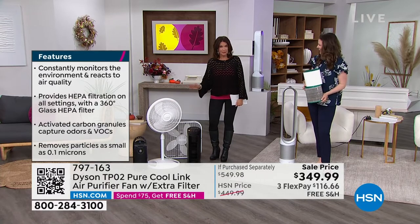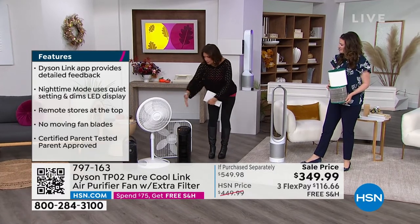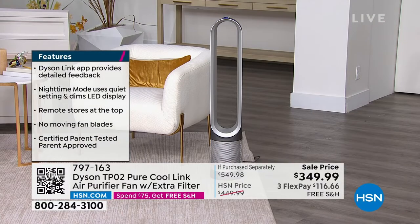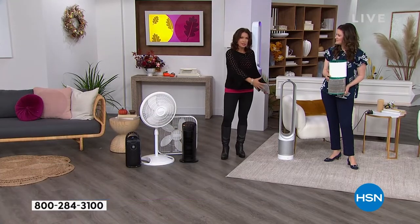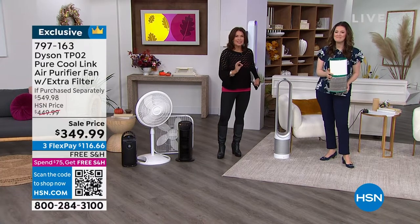Now Dyson comes in and look what you have — all of it together in beautiful styling and in a better way. Because you know how far a traditional air purifier gets? Right about there. It may clean the air, but it is not a fan. Now you're getting the projection that is truly so technically designed.